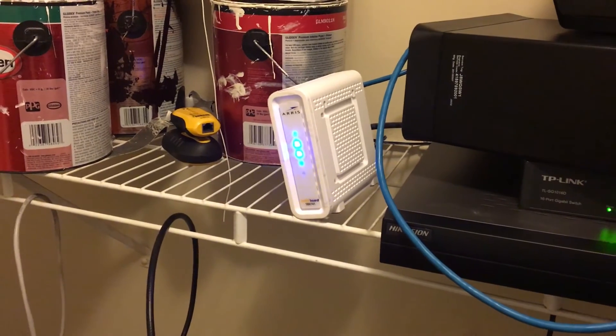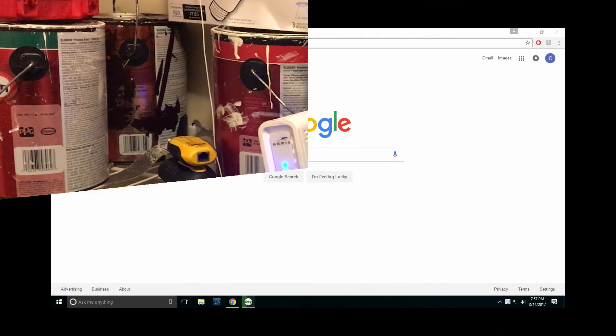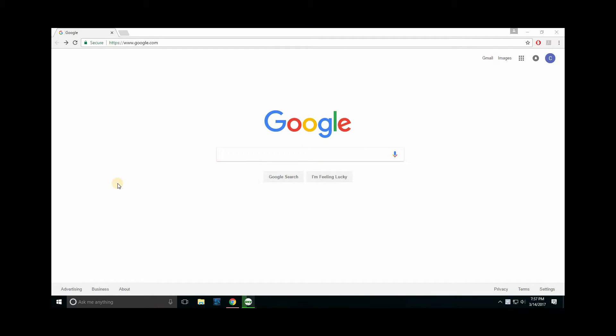Once this fully boots up I'm going to do another speed test and we'll see where we stand, and we'll log into the software and check what kind of configurations we can do. A couple of things of note: I did have to contact Comcast and give them the MAC address for the new modem in order to actually get online. It took me about 10 minutes to figure out why I wasn't able to get online after everything was fully set up.